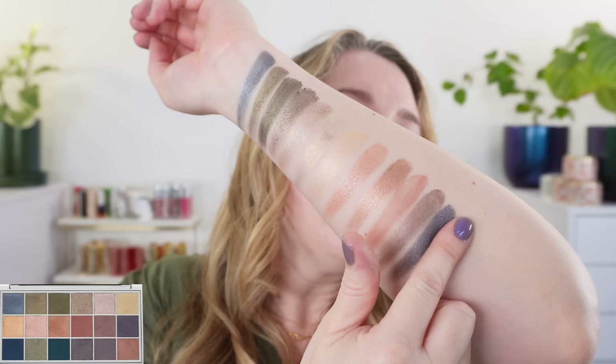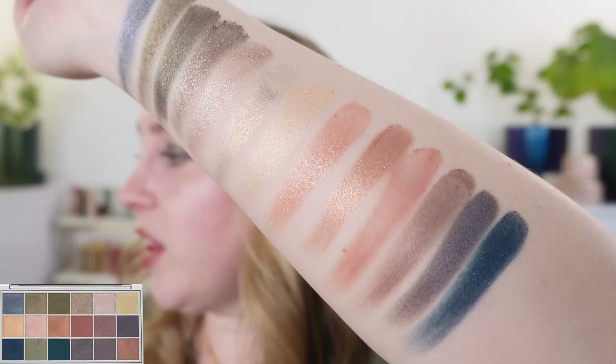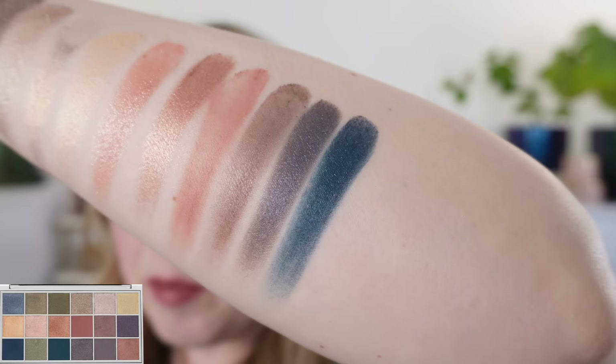People who are really skilled at eye makeup application — these blues are going to make some awesome looks. I don't have those skills myself, but you can see that this blue, although it's deep, does kind of blend out to a teal. There's some shimmer in there as well.